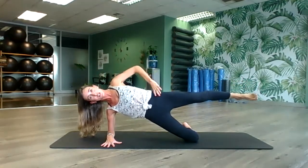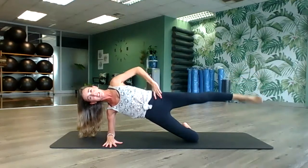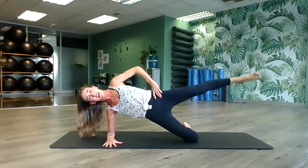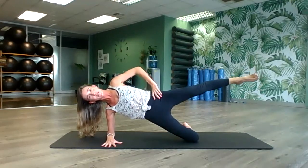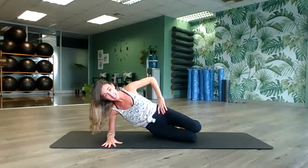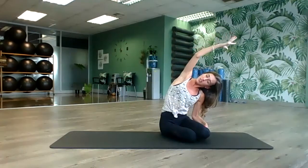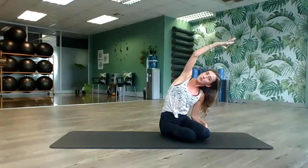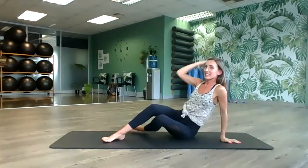Hold it, take the hand onto the hip again, and pulse the leg one more time for ten counts. Hold, relax and release it. Push into a nice little side bend, grab onto the opposite shin. It's amazing how such a beautiful exercise can make you so warm and so strong and weak at the same time.